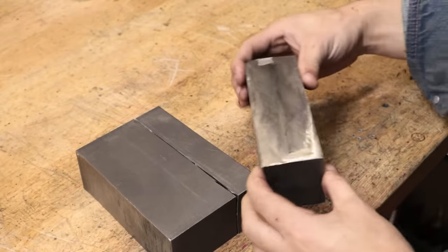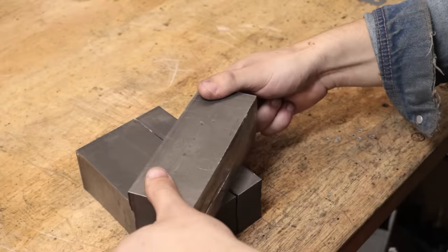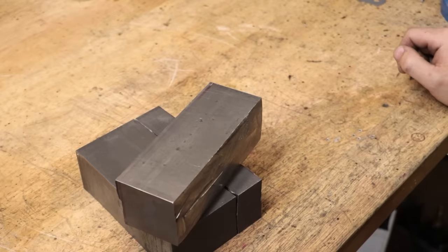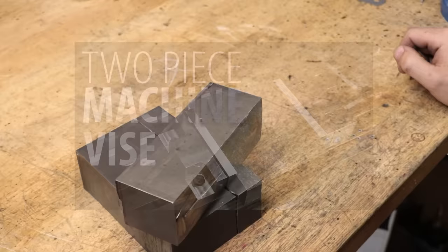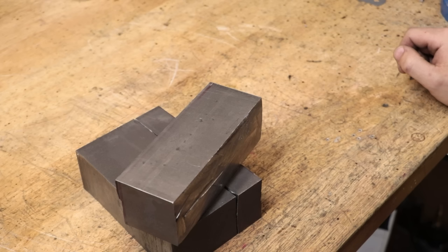I'll have two pieces for the moving jaw, at least one end, and one for the fixed jaw. Before I go any further, I do want to point out that what I'm doing here is a bit of an experimental design. I'm sure we've all seen this old Tony's design, and it's actually a pretty good vise — so good, in fact, that I built it twice.